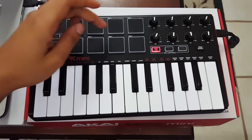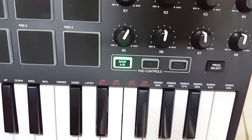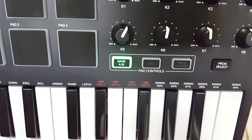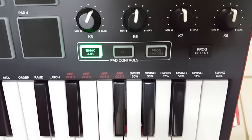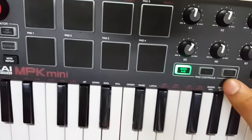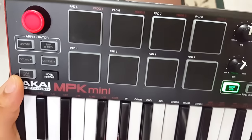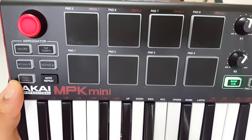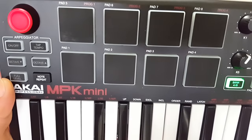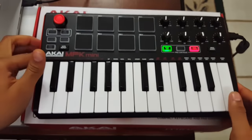Next to bank A/B is a CC button, then program change, then program select. To change the program — they give you software to edit each pad individually — press program change, then hold down program select. Above pads 5 through 8 you'll see program 1 through 4 labeled in red. Hold program select and tap whichever pad to select that program; your pads will act differently depending on which program you choose.